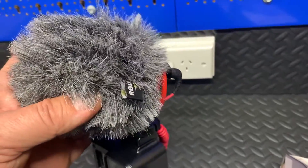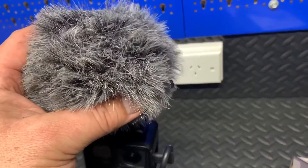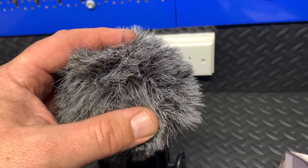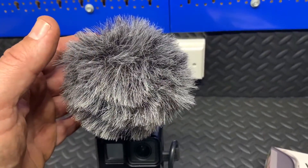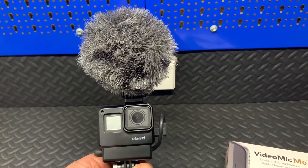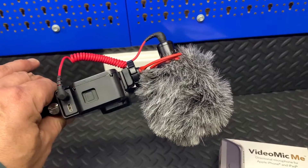It seems to draw a lot of attention with the big wind muff and all that on top. I have tried taking off the wind muff - or dead cat, or rat as we like to call it on this channel - however straight away you get wind noise, so you do need the dead cat on your microphone to stop the wind noise. It's still a good setup, however I would like something a little bit more compact to use every day.